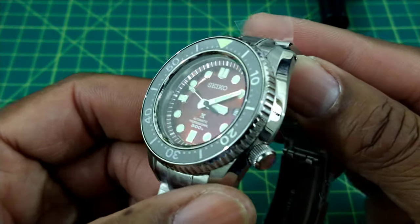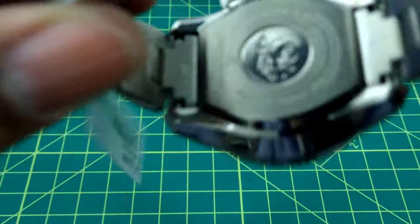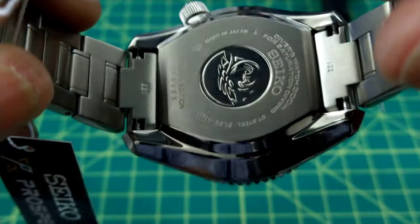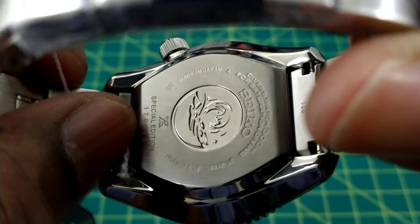You have the Zeratu polish case and this is a mono block case. Right down here it has 'Special Edition' engraved on it.